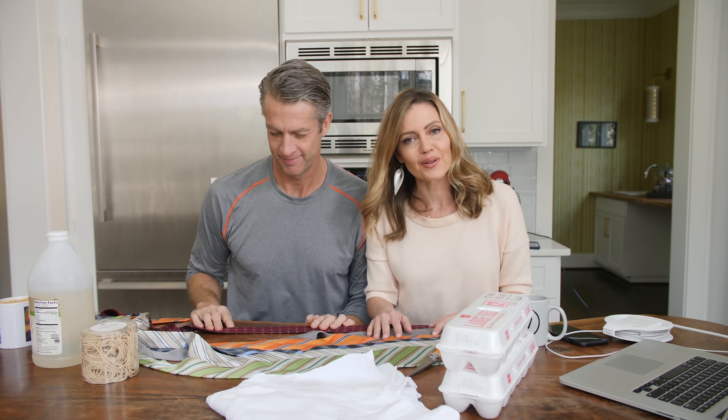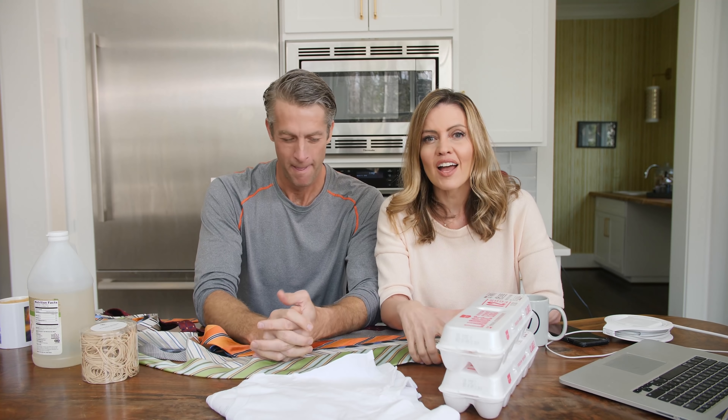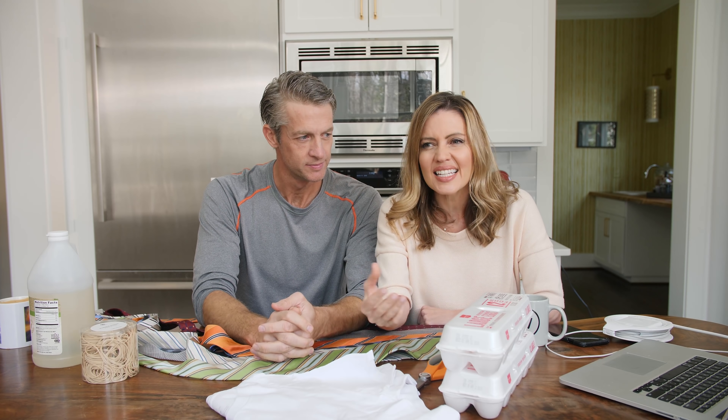Hey guys, happy spring. Kind of. Weird noise, sorry, I'll work on it. I think we're spring maybe. Today, we are going to be making silk tie Easter eggs. This was sent to us by a number of people wondering, is this actually real? So we're on the case.